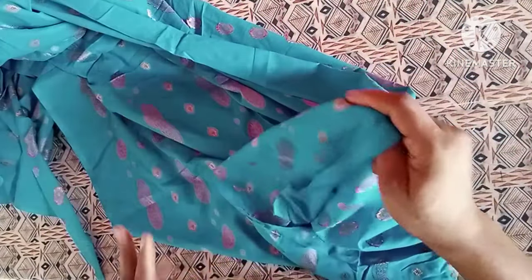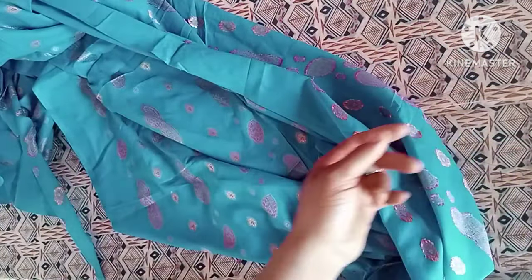First of all, we'll go ahead and draft out our basic bodice. I have my pattern paper unfolded and I went ahead to mark out my shoulder line or starting line. I'll input my basic bodice measurements — shoulder to bust point, shoulder to underbust, shoulder to waist, and shoulder to hip line.